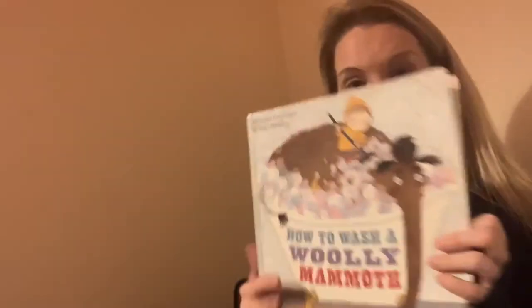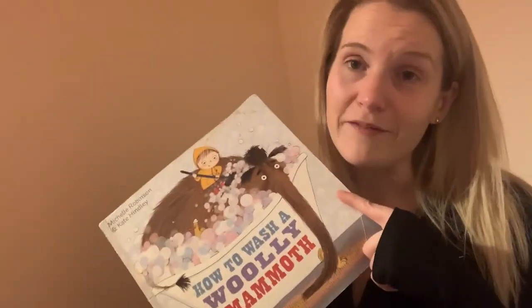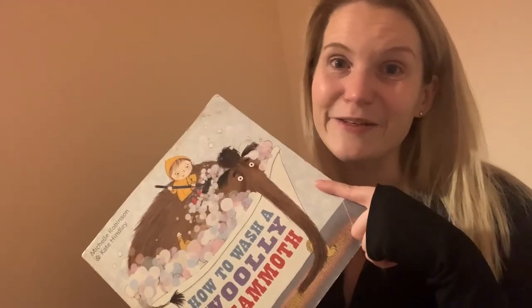And that's it — a nice little story all about instructions. I hope you've had a fab day, and I'll see you again soon. Bye!